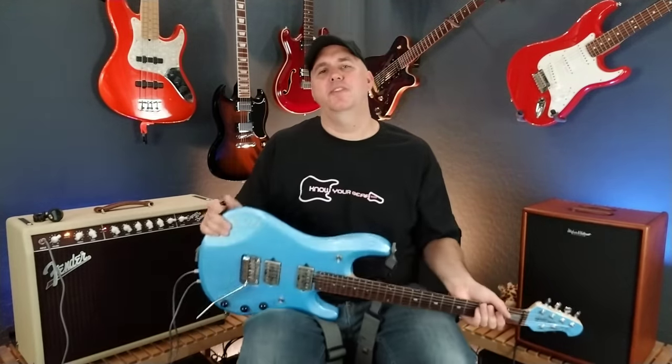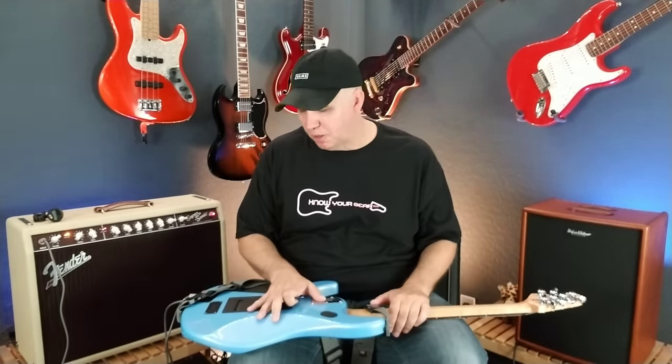I've been a Music Man fan for many years and a DiMarzio fan for even longer. DiMarzio was the first aftermarket pickup I ever bought, and that's probably true for a lot of people considering Larry DiMarzio invented the aftermarket pickup. The Super Distortion was the very first aftermarket pickup ever made — meaning it wasn't made by a guitar company like Gibson or Fender, but by an independent maker saying 'stick this in your guitar and it's better.'